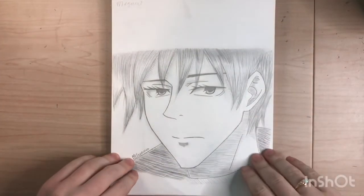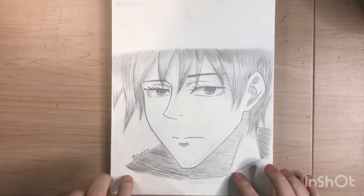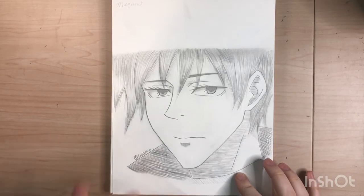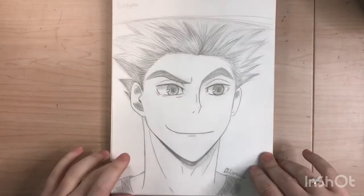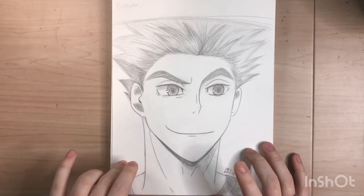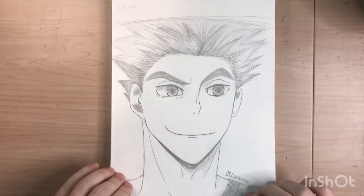Here is Megumi — he's actually my favorite character from Jujutsu Kaisen, obviously besides Gojo because Gojo is everyone's favorite. I think Megumi is one of my favorites. Here's Bokuto — besides Kageyama, Bokuto is actually my favorite character from Haikyuu. He's just so funny.